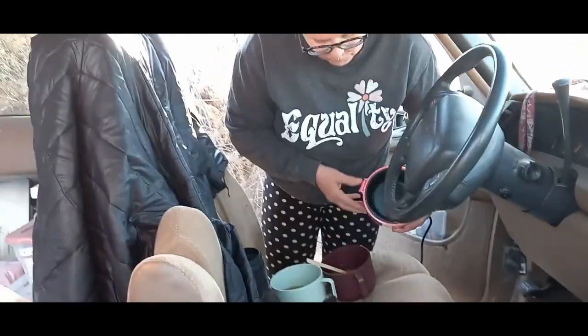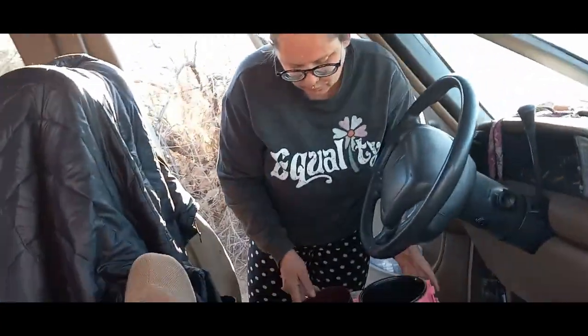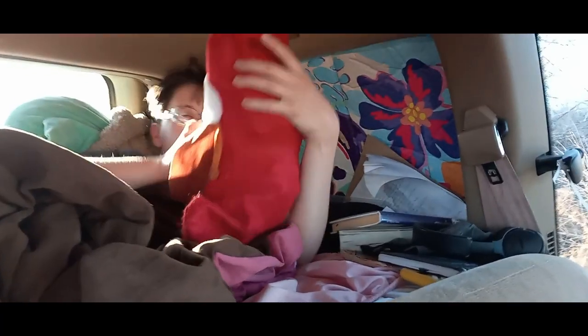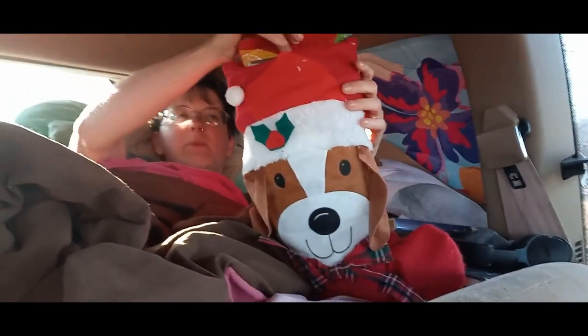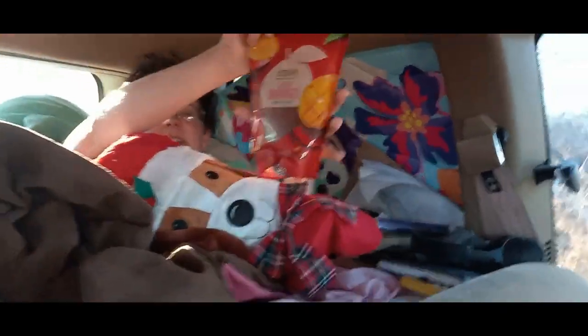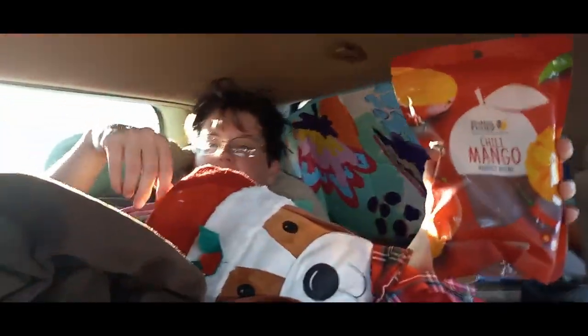Mom made bean with bacon soup for Christmas Eve dinner because that's what we always had when we were kids - bean with bacon soup and clam chowder, but I don't like clam chowder so I always had the bean with bacon. It's about six in the morning and Kayla is still asleep, so I'm getting her stocking from the tub out here and putting it in the car for when she wakes up. Now Kayla's opening her stocking. We've basically shopped together so she's already seen most of it.